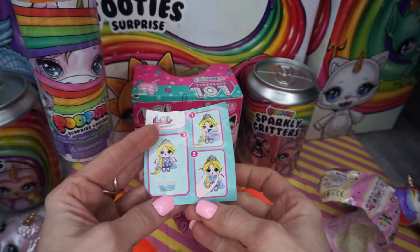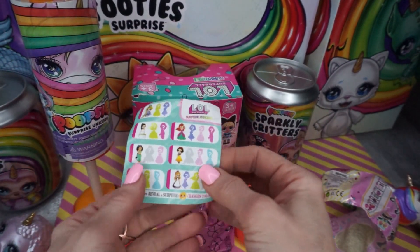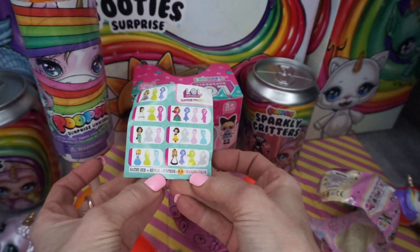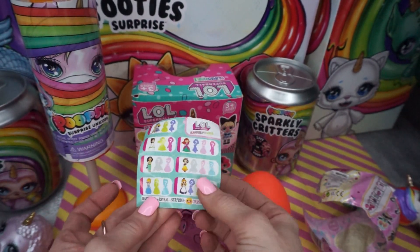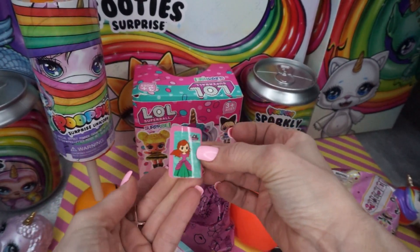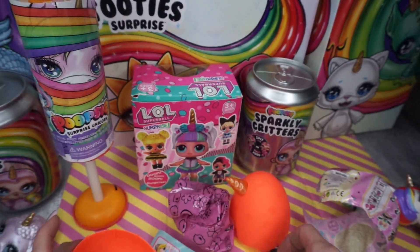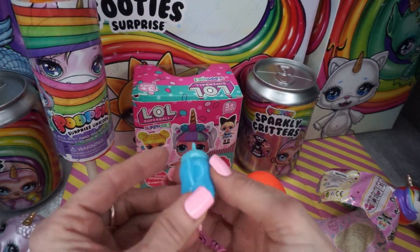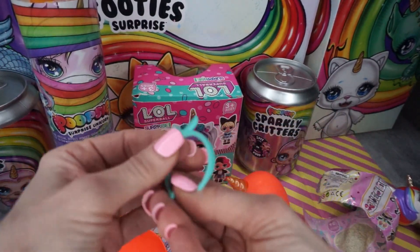That's interesting - it's supposed to be a Rainbow Corn but look, they're showing a princess. Look at the dolls on the back, they're princess style. They don't even have the unicorn or the Rainbow Corns on the checklist. You know this is fake when you get a checklist that doesn't even match what's inside. This is also a princess sticker - shouldn't we have a Rainbow Corn sticker and a Rainbow Corn list?